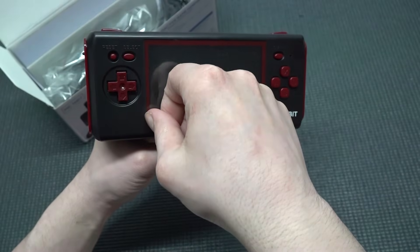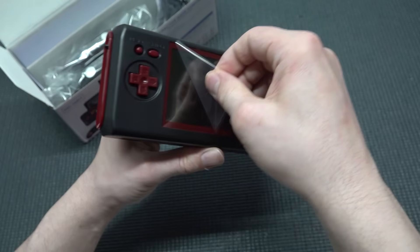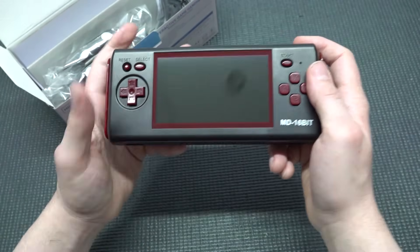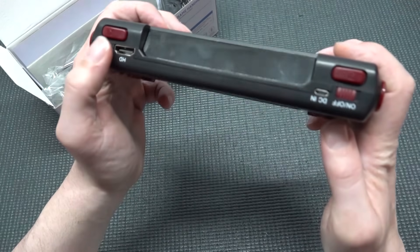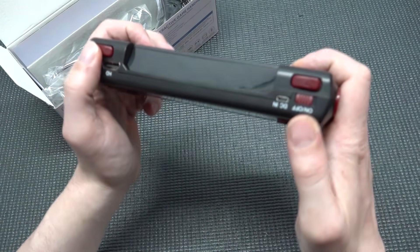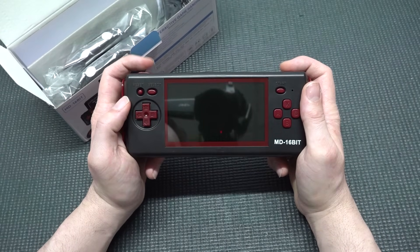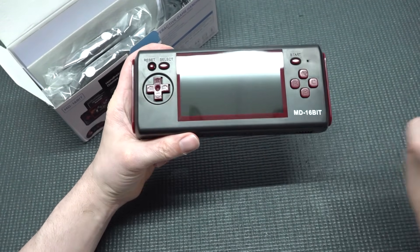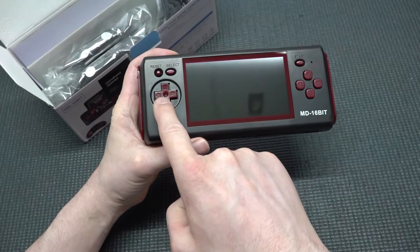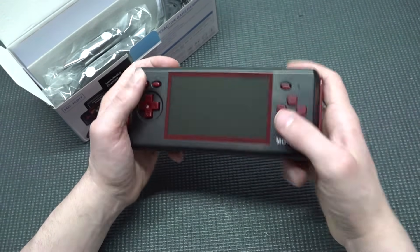There's some kind of screen protector at the front, which makes it look a bit weird. But the overall build quality feels kind of legit. One thing I really love already is that the Y button is on top, and both sides have trigger buttons that feel absolutely great. The D-pad, A, B, X, Y, Select, Start, and a Reset button are all present.